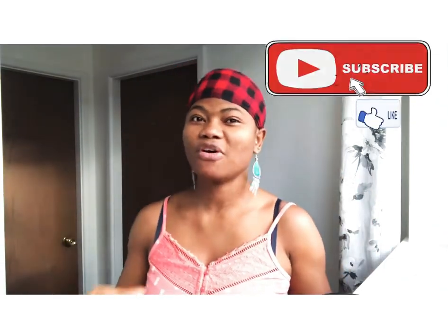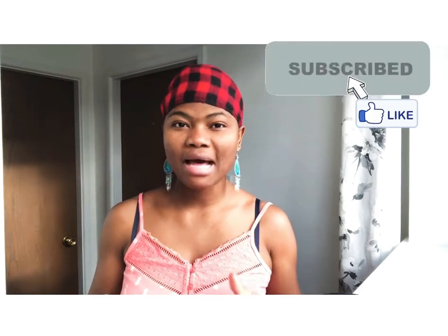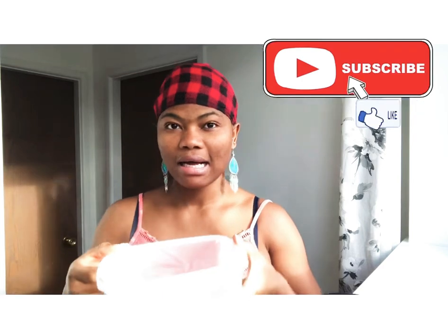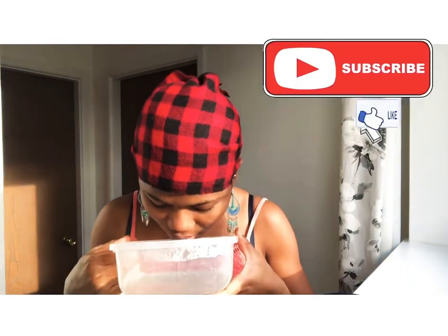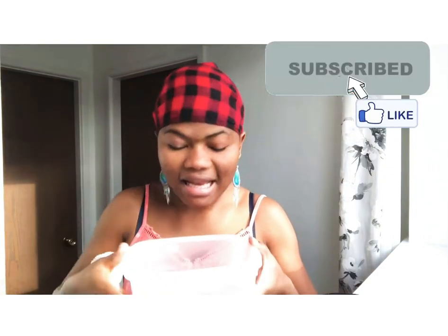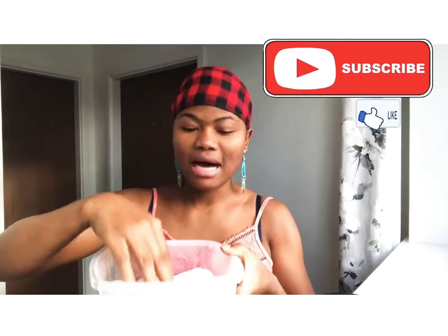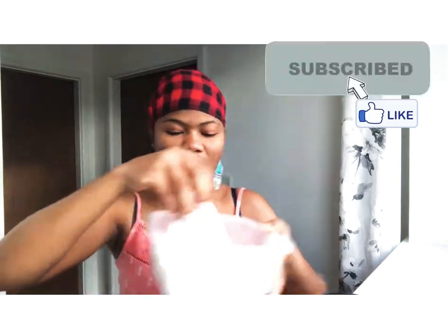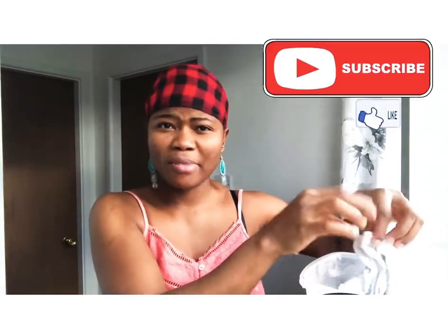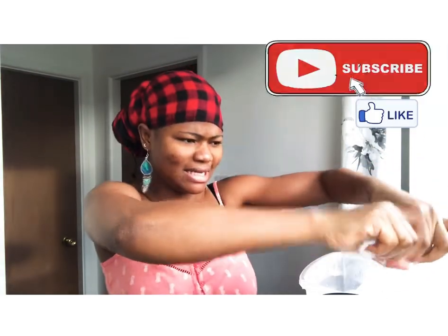This is my hot water. Before you apply any products on your face — whether you made it at home or you bought it — the best way to apply your product on your face or your body is first of all to steam your skin. So this is my warm water. You put your face over the warm water to get the vapor on your face, or you put a towel — a face cloth — and make sure it gets very hot, then you squeeze it. Be careful you don't burn yourself — this is to beautify you, not to hurt you.